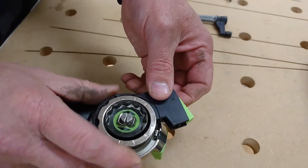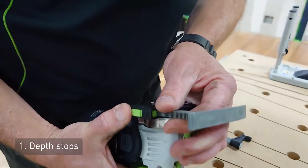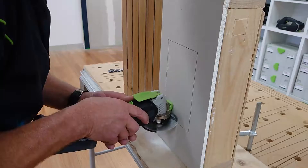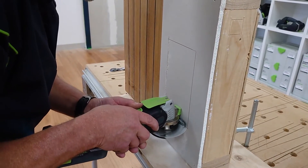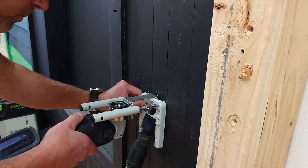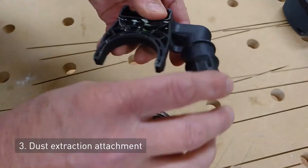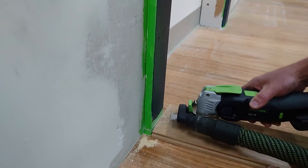The accessories available allow you to do more with this multi-tool than any other. The depth stops, plunge guide, and dust extraction attachment offer a unique advantage of quick application solutions.